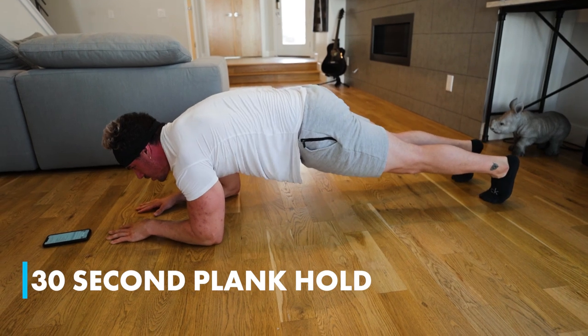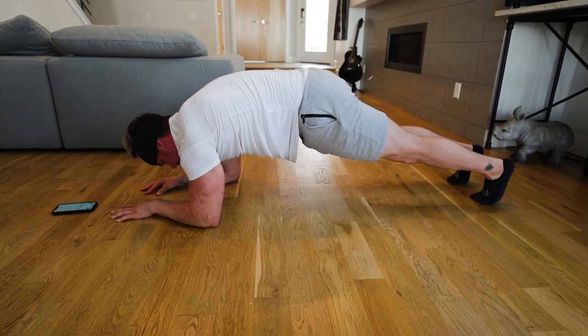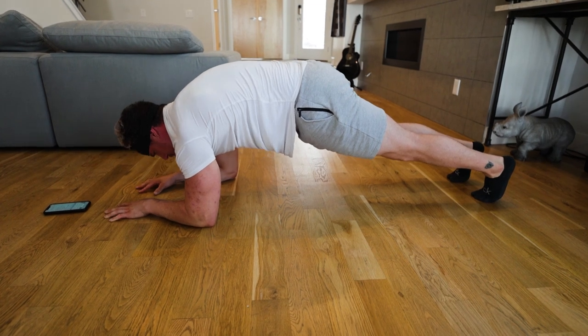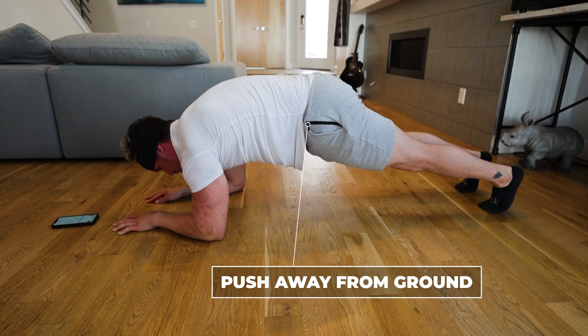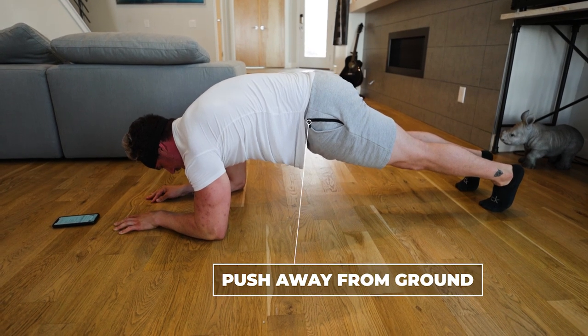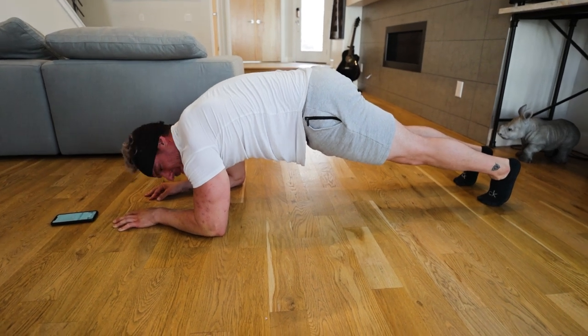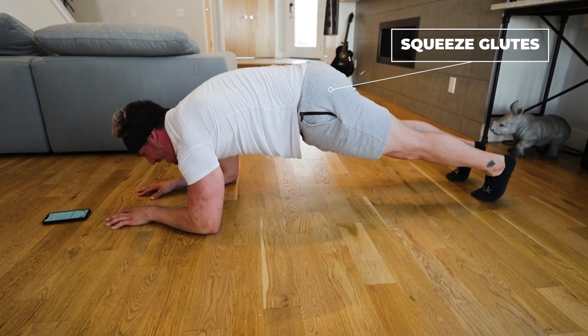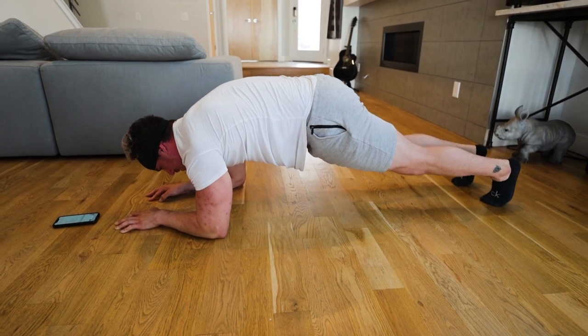We're going to hold for 30 seconds. Here we go. Push away as much as you can from the ground. Squeeze your booty. Twenty-five, twenty-six, twenty-seven, twenty-eight, twenty-nine, thirty.